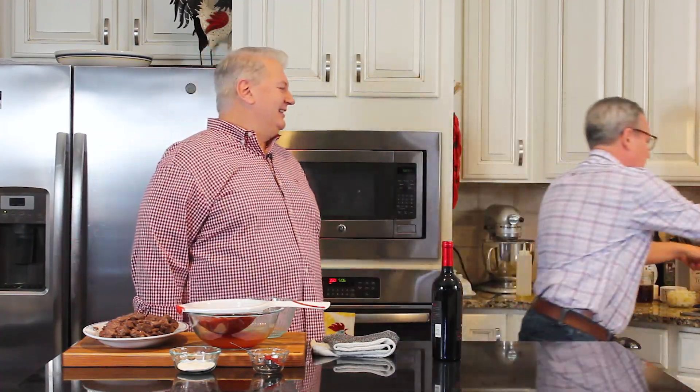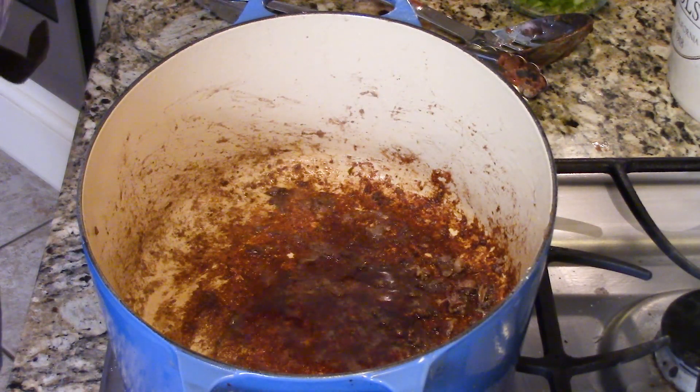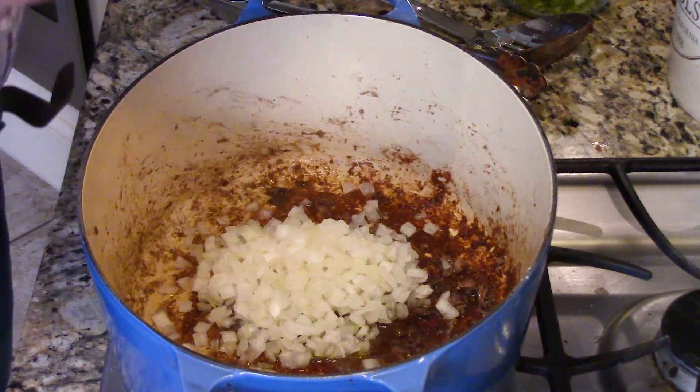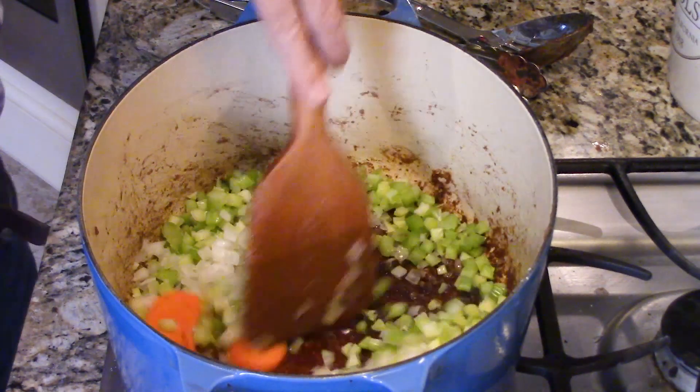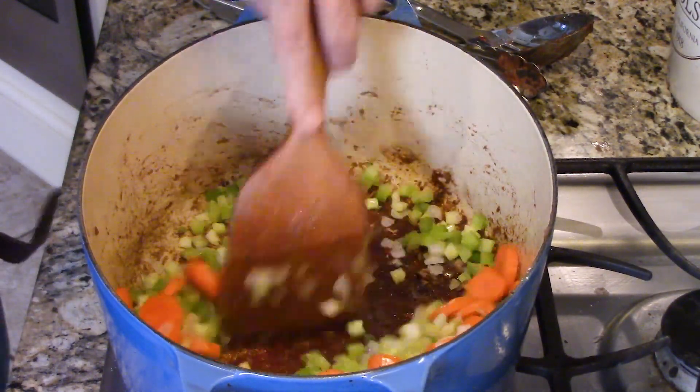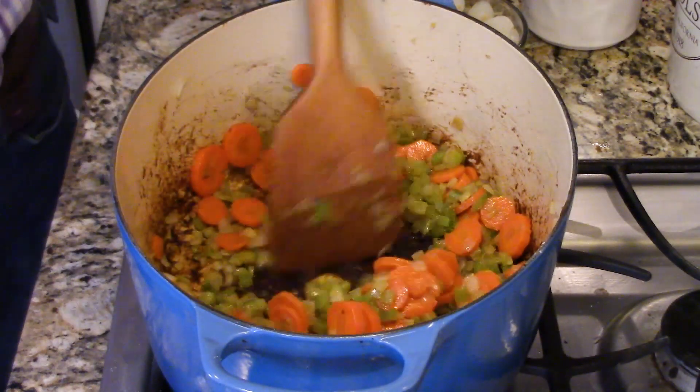Now we're going to build the stew. In the same pot, there's flour from the meat that got nice and charred on the bottom - there's so much flavor in there, and we're going to deglaze in just a moment with a whole bottle of wine. But first we need to cook down some vegetables. If you need to add a little more oil or butter, go ahead. I've added one medium yellow onion finely chopped, some celery finely chopped, and a couple of carrots diced - a mirepoix, if you will. Then what I love to add is pearl onions. These are delicious, and frozen works beautifully - we do it all the time.